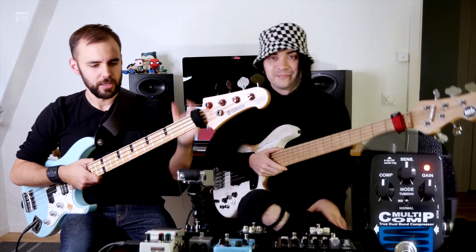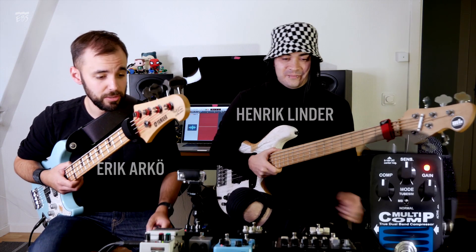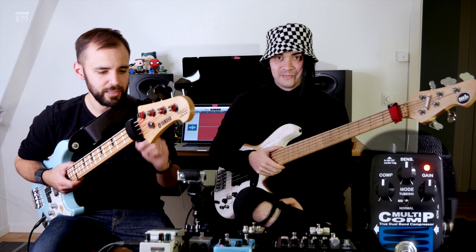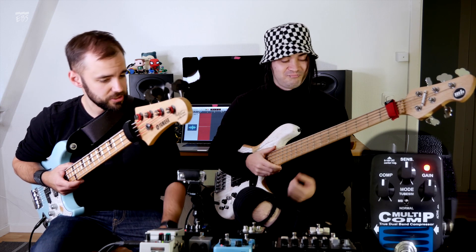Hey everyone! Hello! Henrik is gonna slap away. I'm gonna go through three different modes of the multicomp, and yeah, that's pretty much it. It's all set for 12 o'clock. We're gonna do just a little bit of tweaking, and yeah, there you go. So take it away.